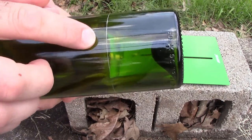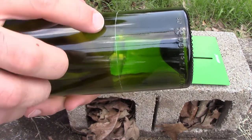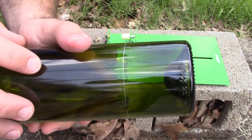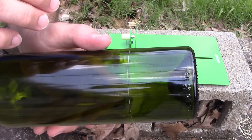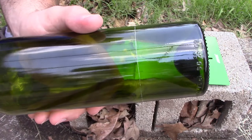Alright, and here's our score line. As you can see, it's got a little white line there - not sure how well you can see it in the video. But we have it going all the way around, and we did it in one revolution, because like I said before, if you go around more than once you could be putting more than one score line in it, which could cause your bottle to crack.